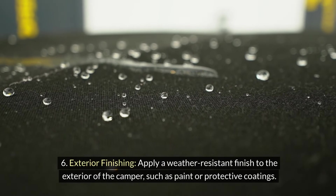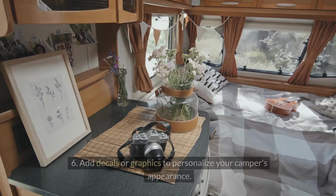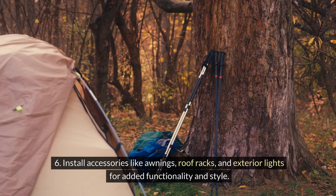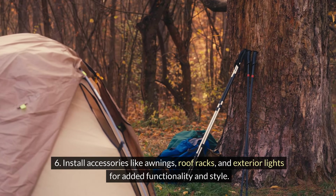Step 6 — Exterior finishing: Apply a weather-resistant finish to the exterior of the camper, such as paint or protective coatings. Add decals or graphics to personalize your camper's appearance. Install accessories like awnings, roof racks, and exterior lights for added functionality and style.